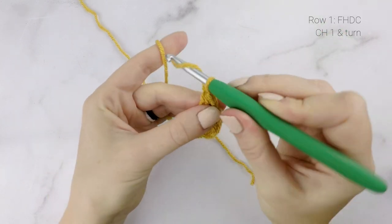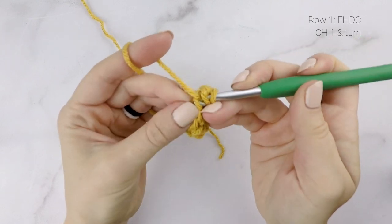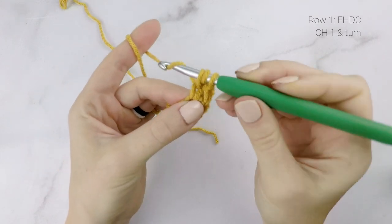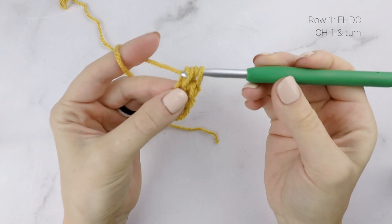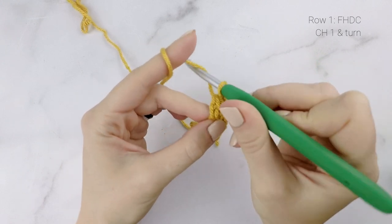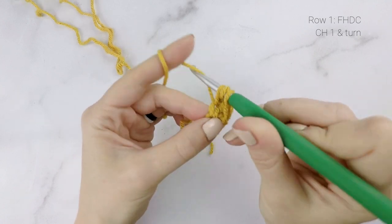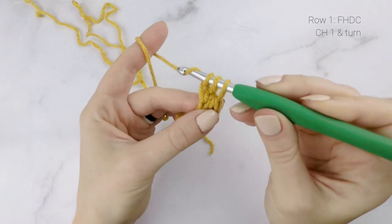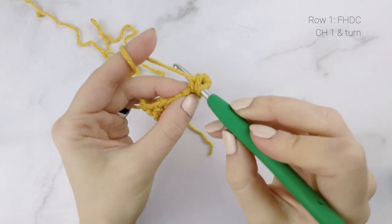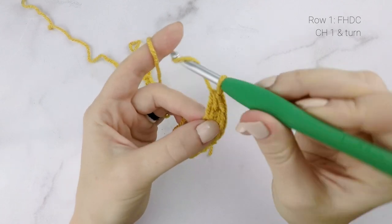We're just going to repeat that all the way across until you reach as many stitches as your size needs. Let me go through it one more time: yarn over, insert your hook into the chain at the bottom, yarn over, pull through the first loop on your hook — there's our chain — then yarn over, pull through all three loops on your hook. There's our half double crochet. So we're just going to keep repeating that across until we reach as many stitches as your size needs. Now, if you would rather just work a regular foundation chain and a row of half double crochets, feel free to do so. You'll just want to work one more chain than the number of stitches that you need for your size.